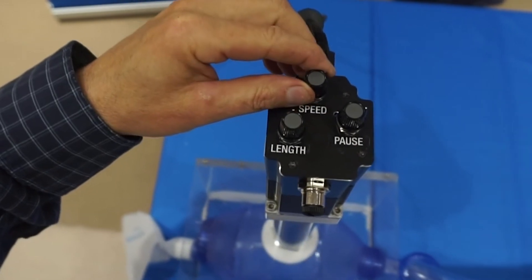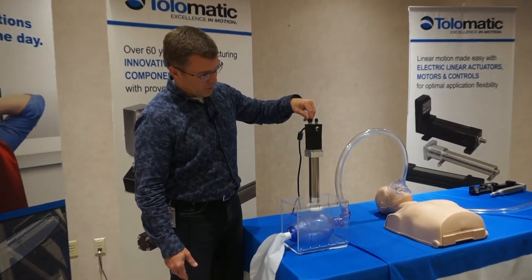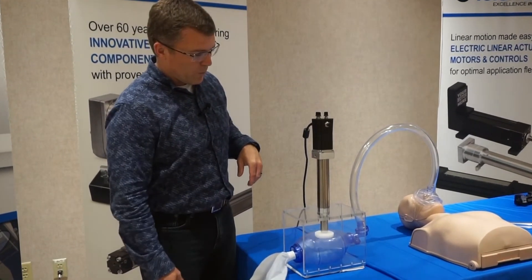I can adjust the speed with which it's moving up and down. So now it'll go a little faster — we're moving quicker so you get more cycles per minute.